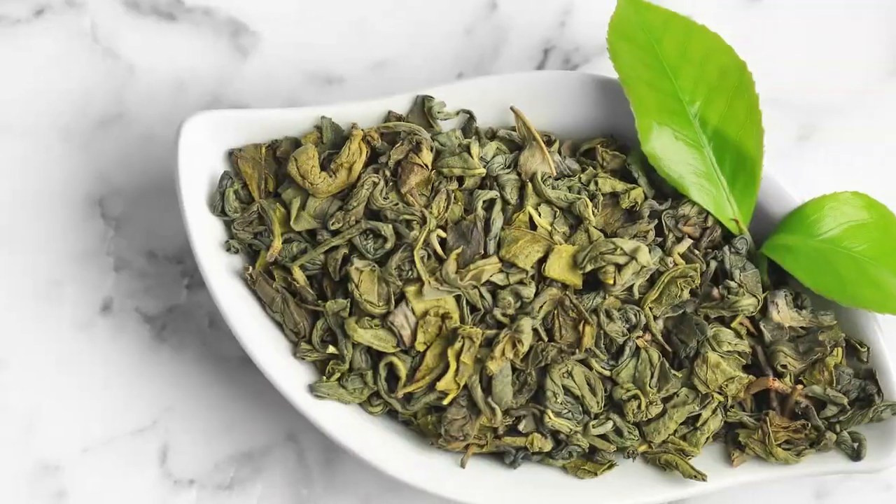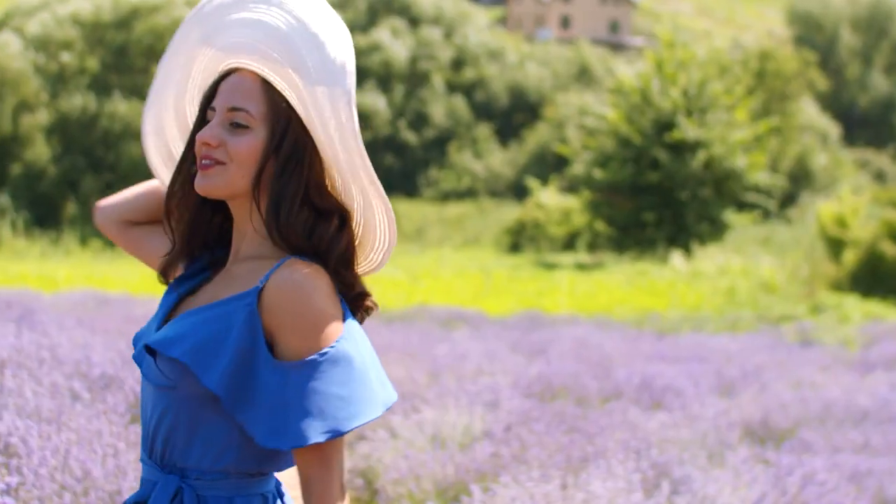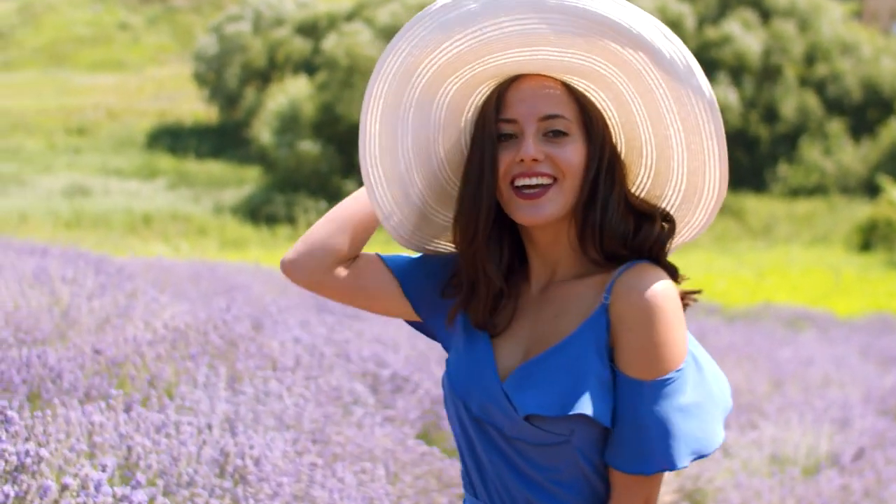Leave the mask on for 20 to 30 minutes while enjoying the soothing scents of pure plant extracts. Remove the mask and massage the essence into the skin of your face and neck. Use 3 to 5 times per week to promote a glowing, radiant complexion.